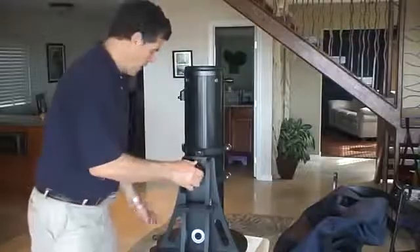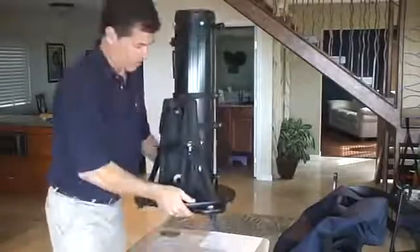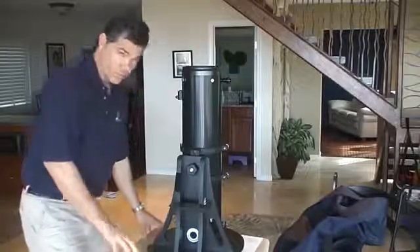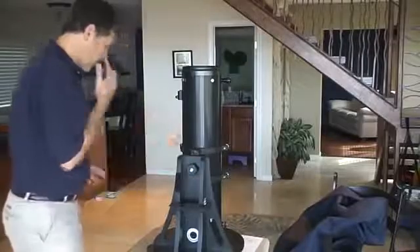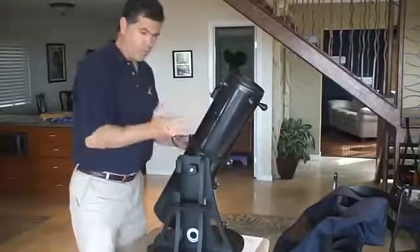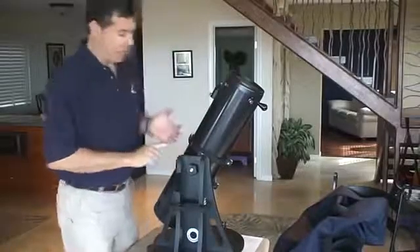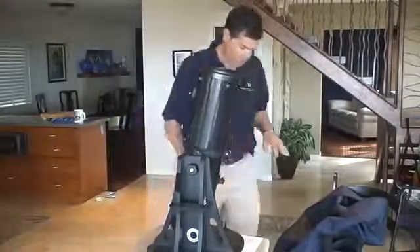Assuming you get it out of the bag, where do you want to set it up? It's a table-top Dob, so you can put this on the ground and be kneeling. If you have a steady table, it's a good place to put it — you don't want it rocking or falling over. It's good to practice in the daylight first, indoors maybe. But when you set up at night, set up someplace safe and as dark as possible for the best viewing.